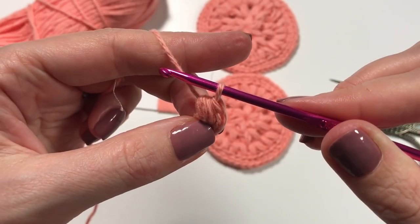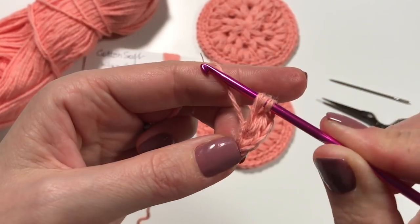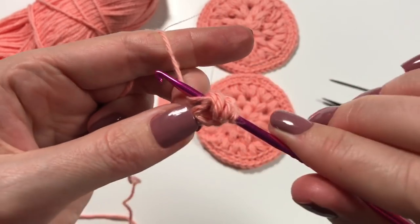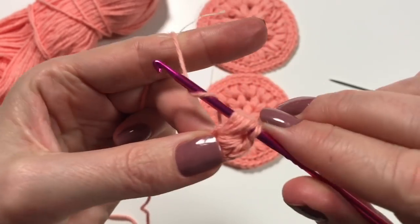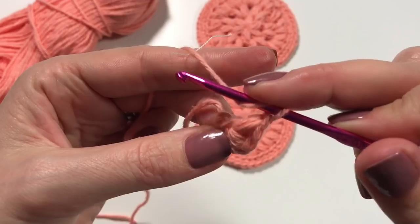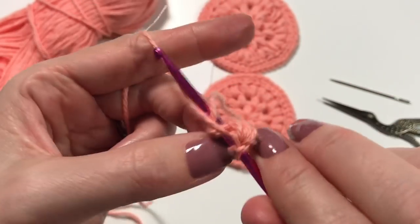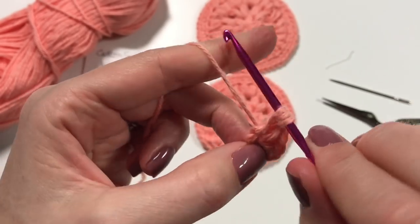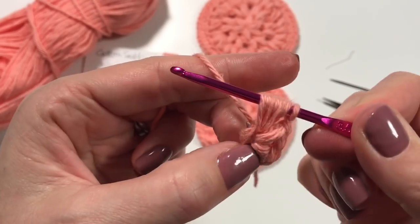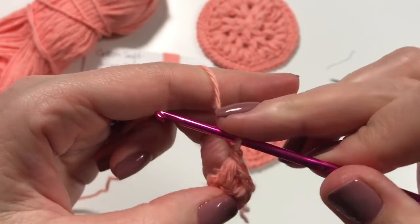Pull through all the loops on your hook and do a chain one. So yarn over, into that circle, pull up a loop and keep pulling as high as you can, yarn over into the circle, pull through all the loops on your hook, chain one. This is the puff stitch — it's going to use a bit more yarn than what you're used to. Each time: yarn over, insert, pull up a loop really nice and high until you have seven loops on your hook, then yarn over, pull through, and chain one.